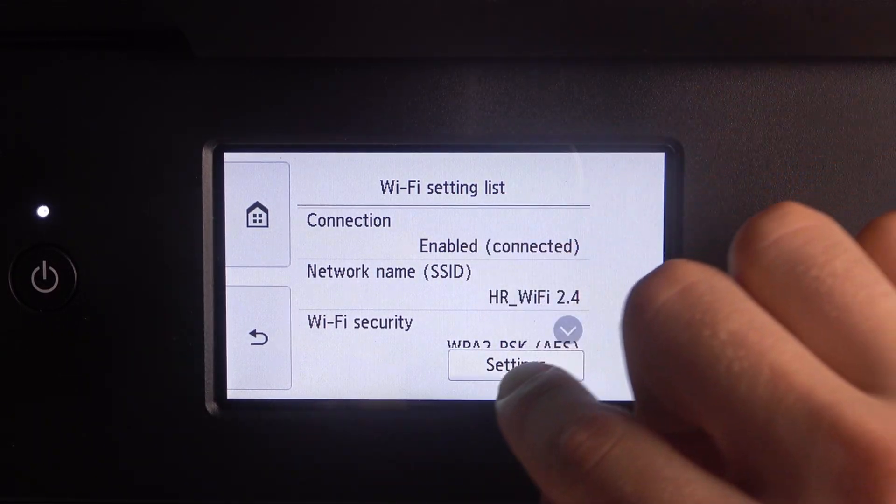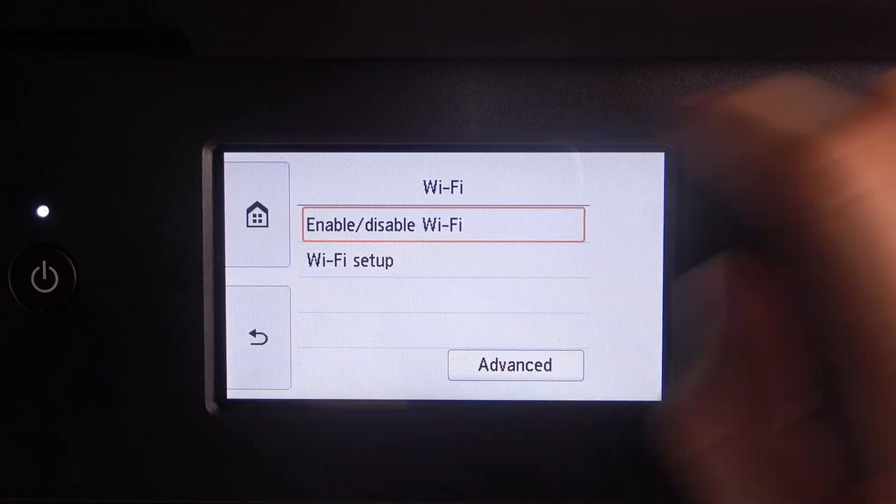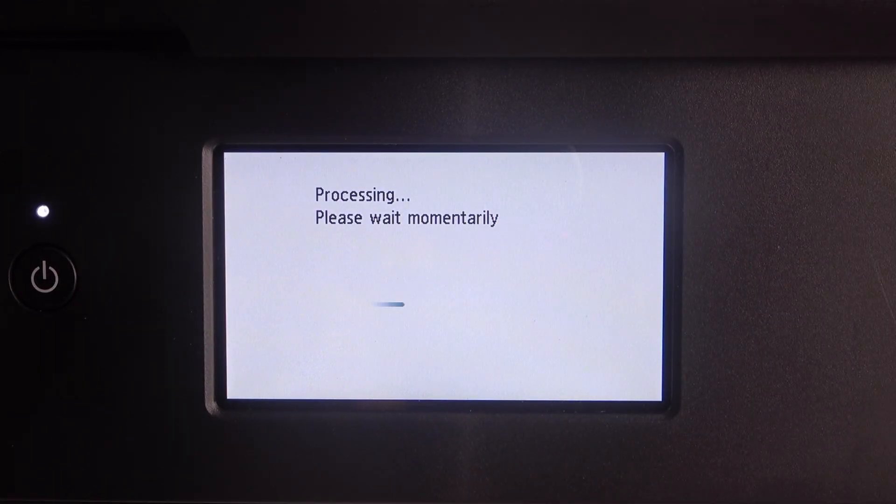Here click Settings, choose Enable/Disable Wi-Fi and here choose Enable.